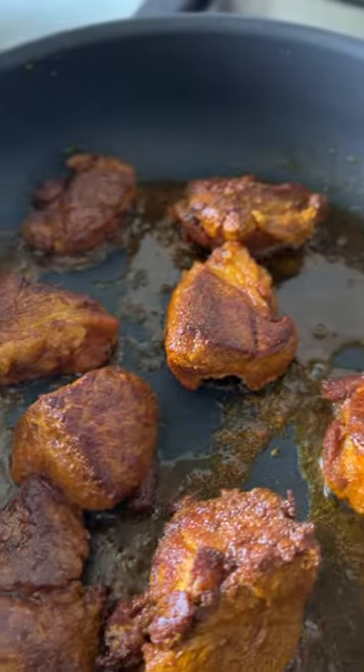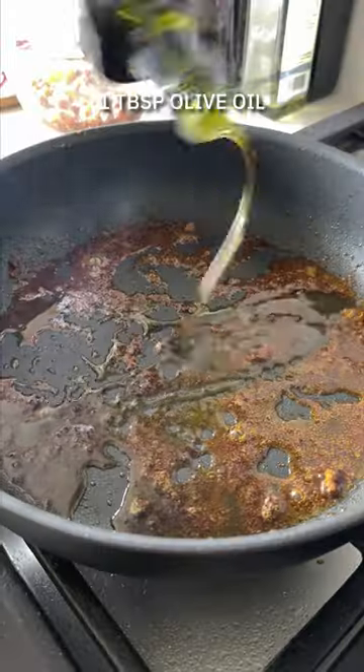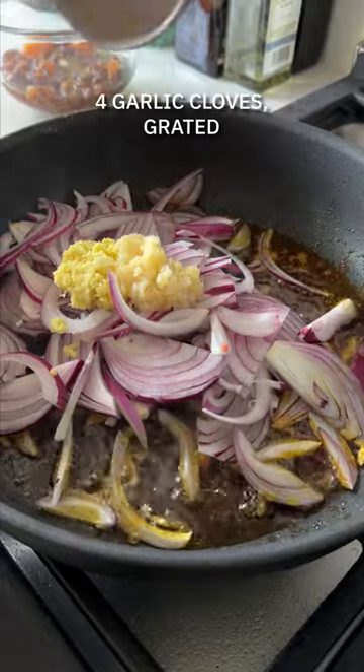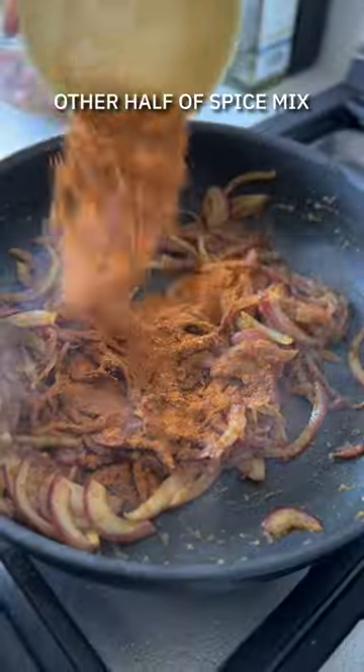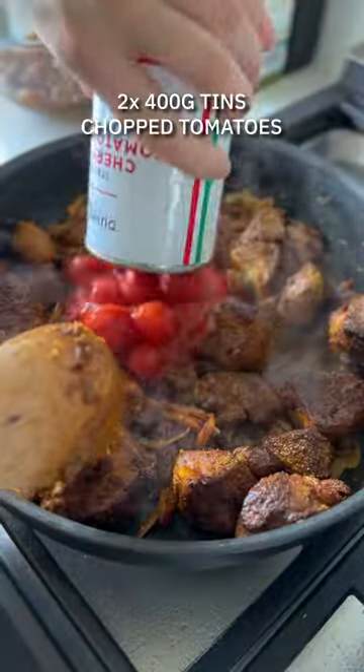Once it's taken on the flavor, you're going to fry it off in a nice hot pan. Get a golden brown on all sides and then remove it from the pan before frying off some red onions, some ginger, and some garlic. Once they're softened down, get in there with the rest of the spice mix and add the lamb back to the pan.